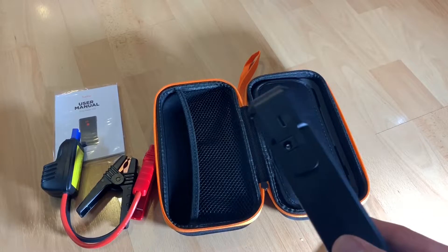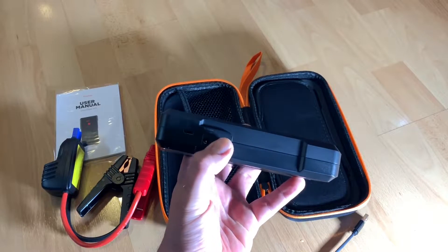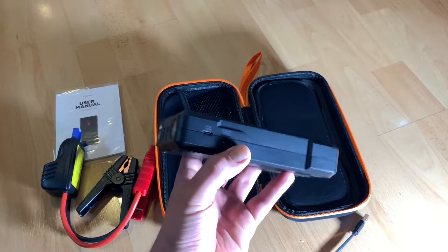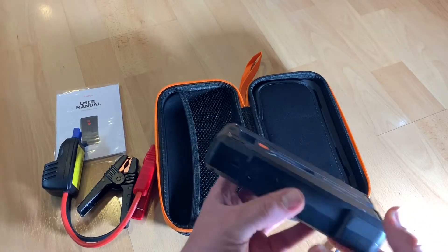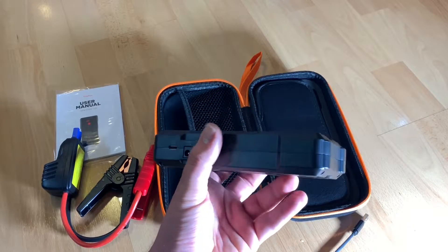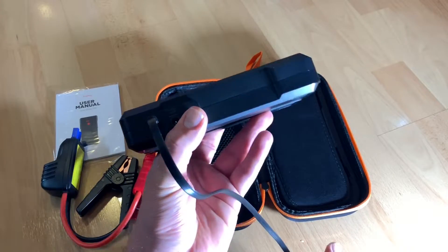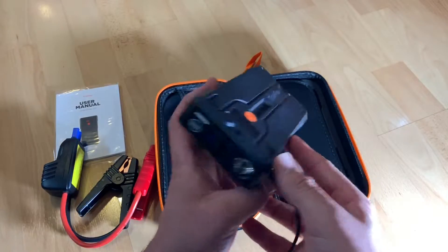This jump starter is not only a jump starter — it is a power bank with four amazing functions in one device. You buy one device and you get the car battery booster, a portable power bank, a strong LED light, and DC output. The DC output can be used with a cigarette lighter connector for cars, or to power a small freezer or refrigerator via the 12-volt socket, a hot glue gun, GPS tracking device, and more.